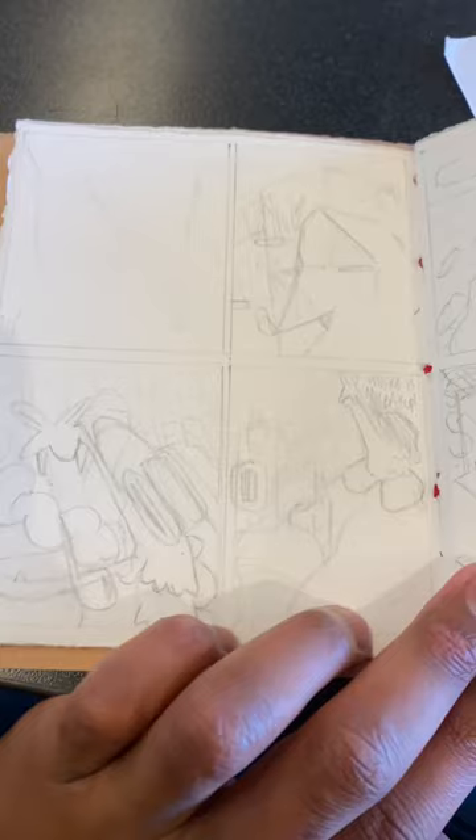In Arts and Fibers class I made this cool little book, and today we're gonna be coloring in some of the pages with watercolor. It's just a little story about these two detectives I made up that are solving a case. So yeah, let's start the watercolor.